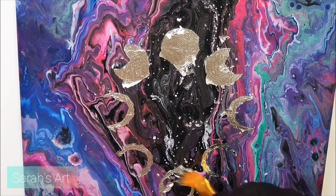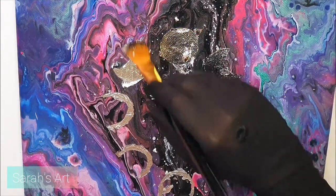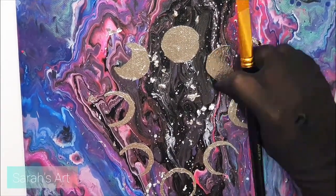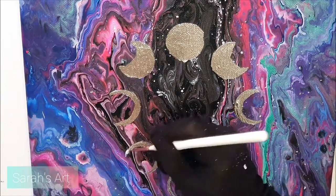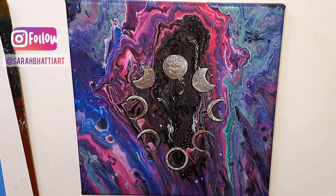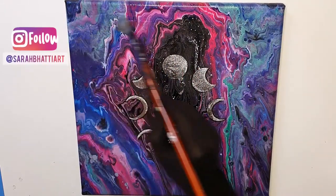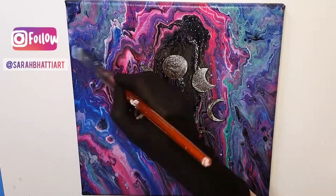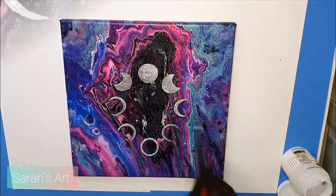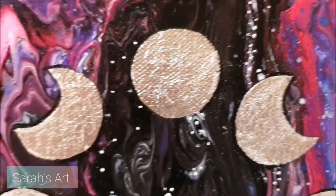Wait for some time and brush away the excess with a soft dry brush. Now for the final touch, I'm going to apply a glossy varnish to the painting.